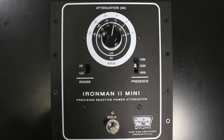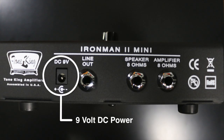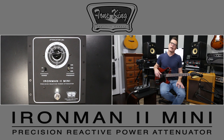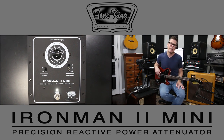Today I want to talk about the Tone King Iron Man 2 Mini Precision Reactive Power Attenuator. It's a really great sounding power attenuator for people like myself who just love the sound of their cranked amplifier but need to have it turned down — especially people that live in apartments or condos with attached walls, where even at the volume you need to get the tone you love, it can be a little too loud. That's where these amazing attenuation devices come in really handy.